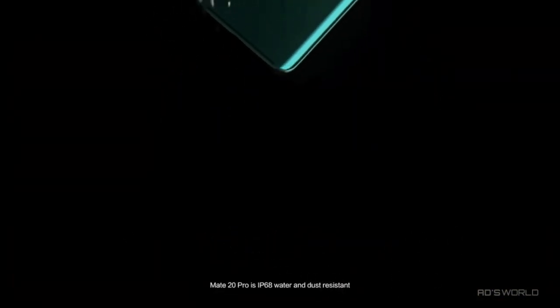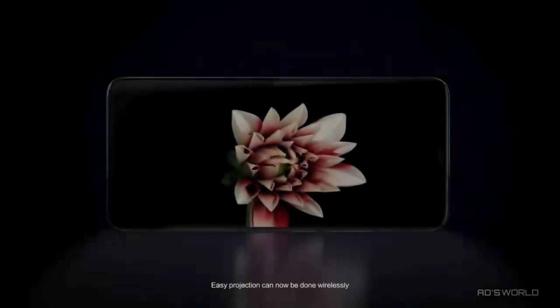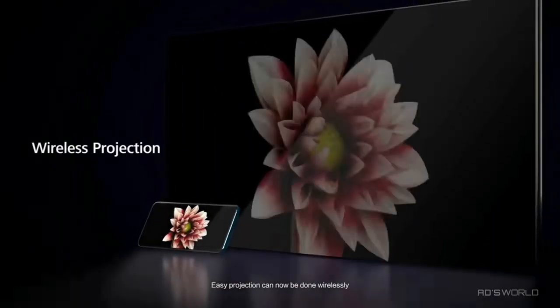Mate 20 Pro is IP68 water and dust resistant. Easy projection can now be done wirelessly.